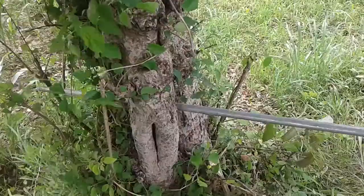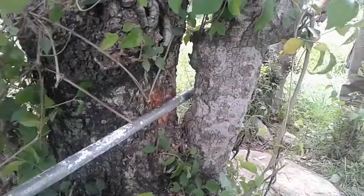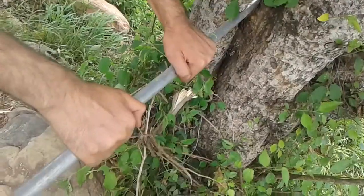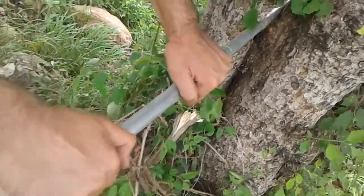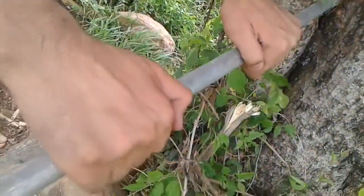Secondly, you need a metal pipe having a diameter of 0.5 inch to 0.75 inch and about 120 inches in length. Cut down the pipe from its half to get 2 lengths of 60 inches each.